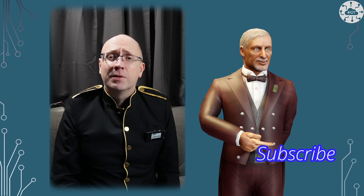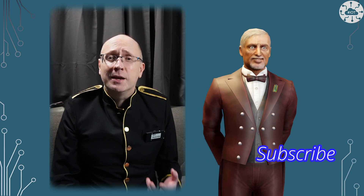Thank you very much for watching. Please like the video as it helps others find it, and please subscribe and hit that notification button so you don't miss the next video. Goodbye for now.